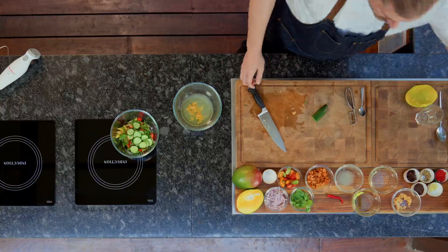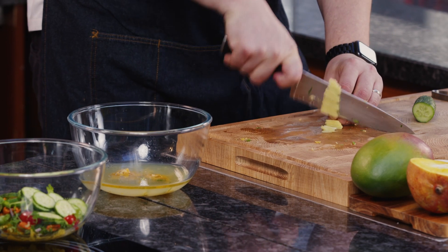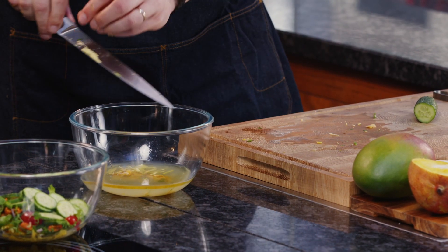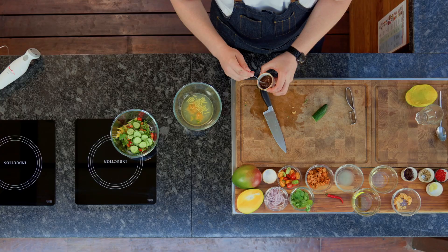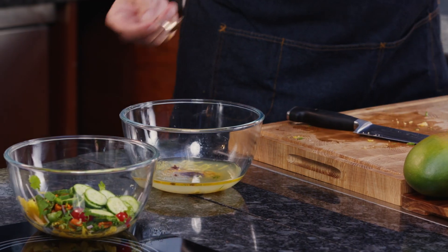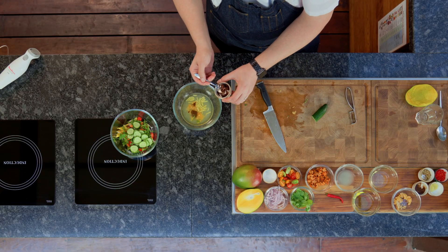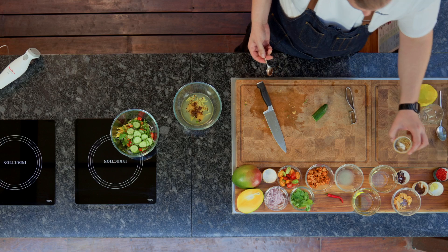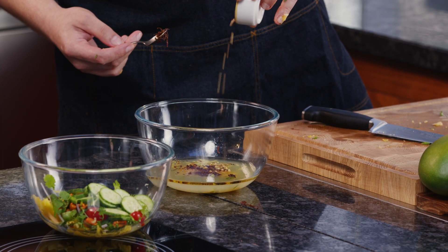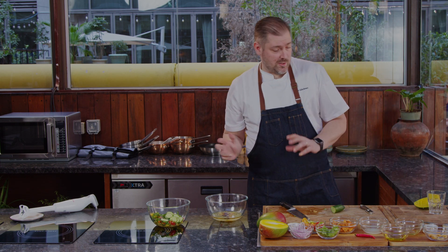Then we have some tamarind paste - put a little spoon in. We have some shallots that are already pre-fried; you can buy them or use dry onions - depends how enthusiastic you are about doing work at home. Throw some in. Then we have some coriander seeds - you don't need much, about 15 to 20 pieces. One or two more won't break the bank.